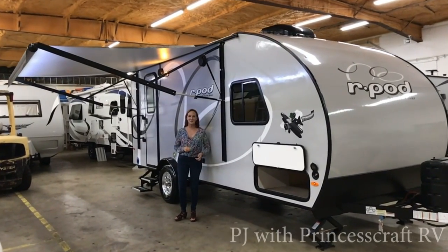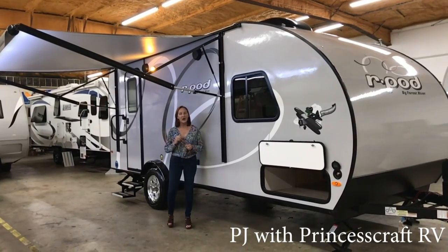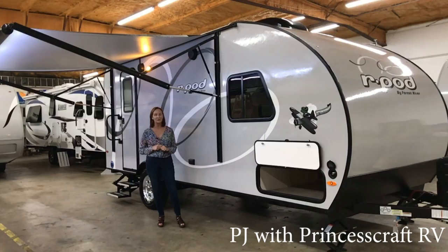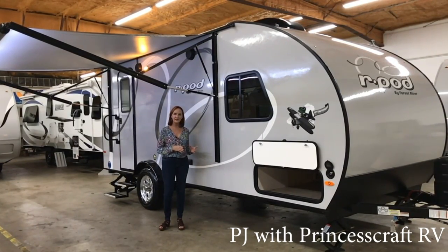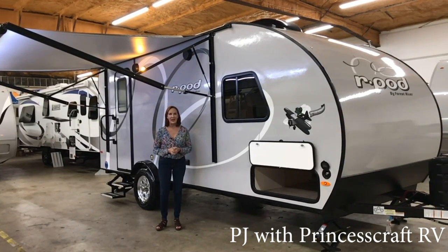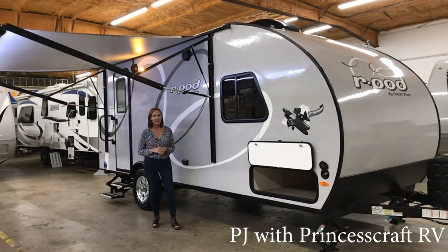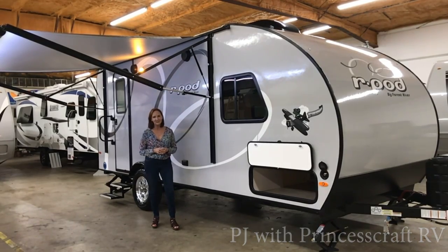Hey everybody, I'm PJ with Princess Craft RV here in Round Rock, Texas. Today I'm going to show you around the new R-Pod 195. It's the largest R-Pod they've ever made. It has a walk-around bed, it's 22 feet 2 inches total length, weighs about 3,400 pounds, and it's their 10th anniversary edition that they're building this year. This is such a great layout. Let's go inside and take a look.